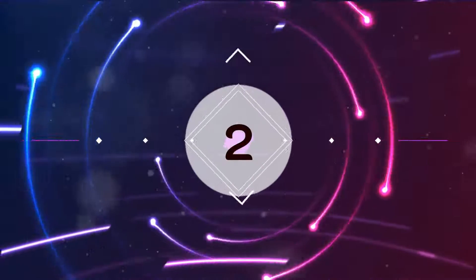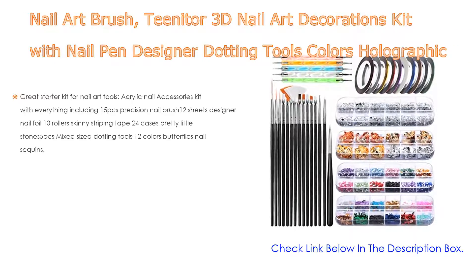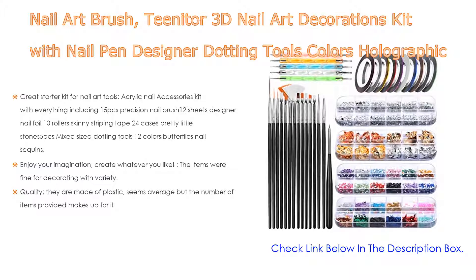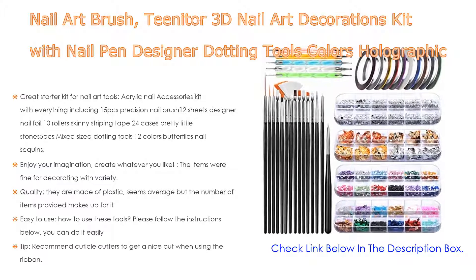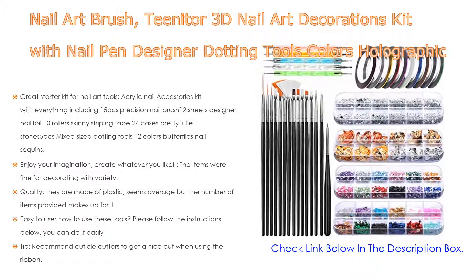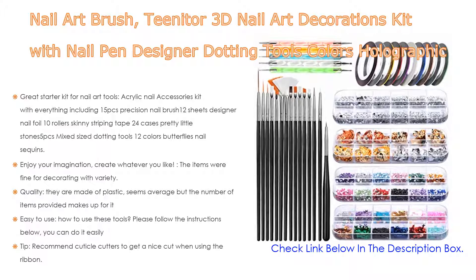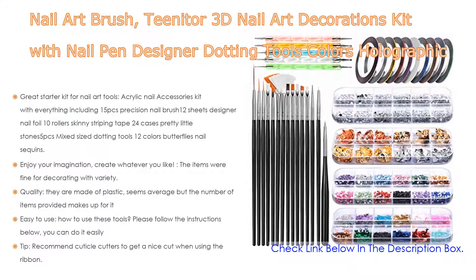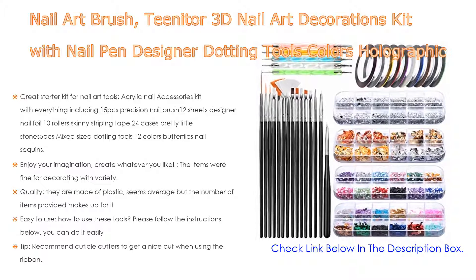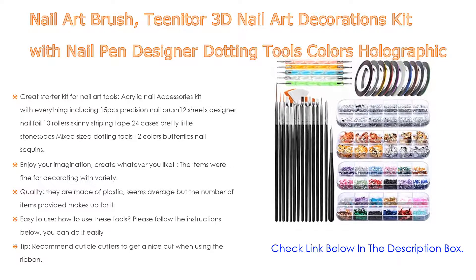Number two: the Keenitor 3D nail art decorations kit with nail pen, designer dotting tools, holographic butterfly nail glitter, foil flicks, nail tape strips, and multi-color nail rhinestones is the editors' choice. It includes everything: 15-piece precision nail brush, 12 sheets designer nail foil, 10-roller skinny striping tape, 24 cases of rhinestones, 5-piece mix size dotting tools, and 12-color butterfly nail sequins.